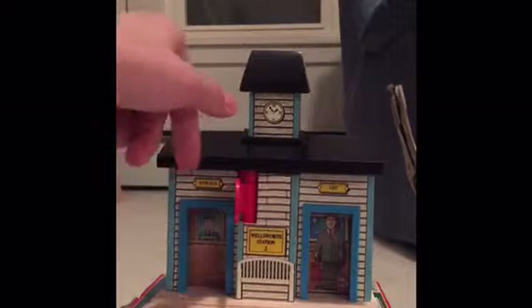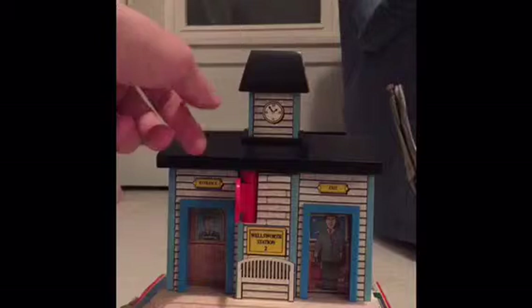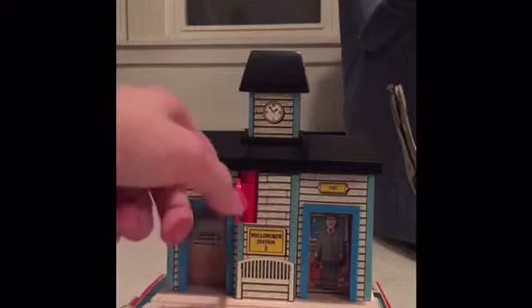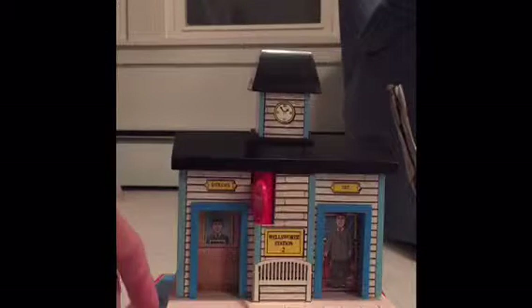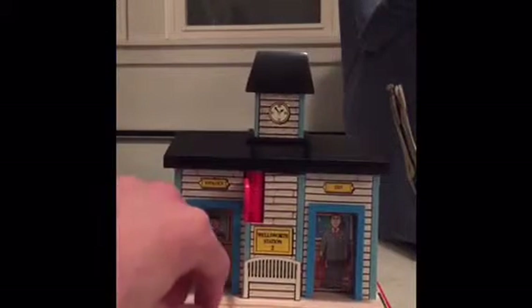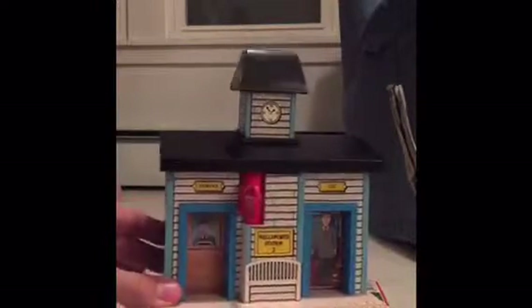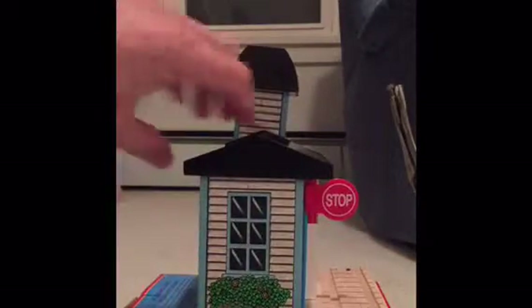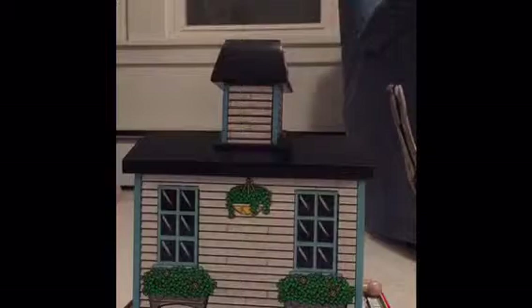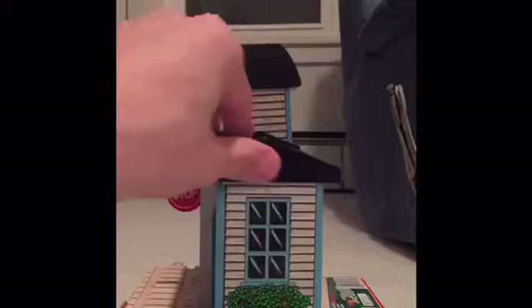Alright guys, I've got the styrofoam and paper stuff off of it, and let me tell you this thing looks amazing. Most of it is wood. The roof is plastic, and the stop sign is plastic, but everything else — well except for this part of the track right there — everything else is all wood. This is amazing. Clickety-clack track! This whole thing is so amazing. I'll get you the front angle there with the stop sign, the bushes, and the windows.